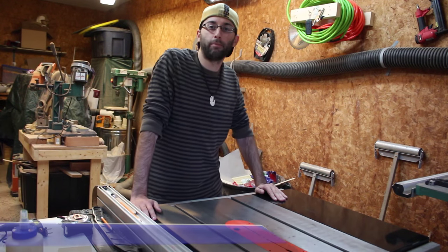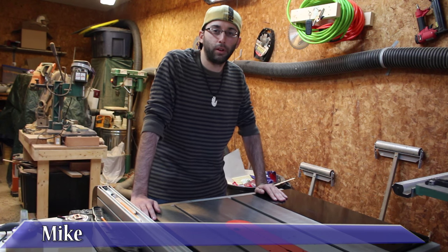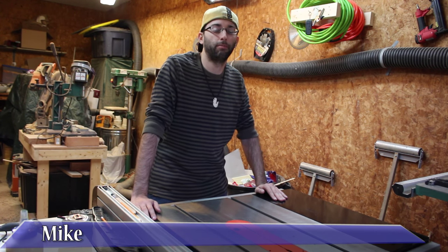Hi, welcome back to the shop. I'm Mike and this is Leppelstatt Crafts. In this episode, we are going to discuss table saw maintenance.